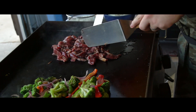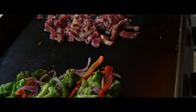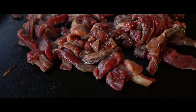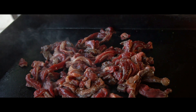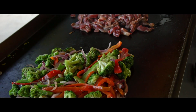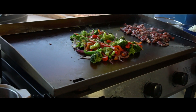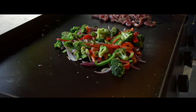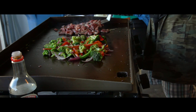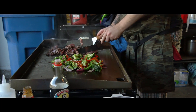Just keep stirring the beef. It's gonna be done real quick because it's super thin — just takes a couple of minutes. That's why I don't like cutting the beef too thick or too big. We got the Pit Boss four-burner right here, it's a really good grill. The best part for me is the clean aspect of cooking because you can clean this real quick. The vegetables at this point are almost done.